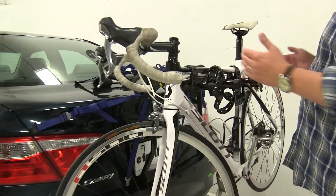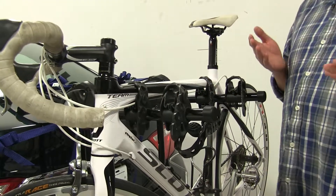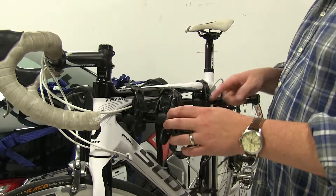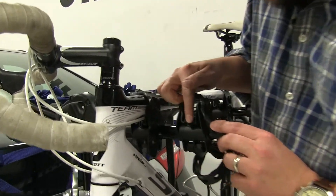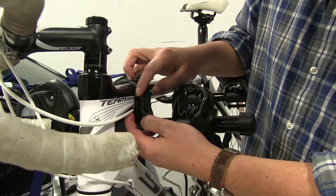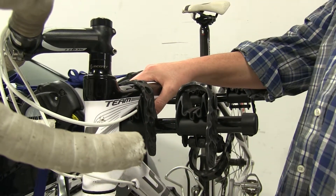The cradles themselves are adjustable along the arms, and this is to accommodate loading and also to keep the space between the bikes a little bit further apart. We also have these sections here which, if you look at the bike we have installed, will actually allow your cables to sit in there and not get crushed by your frame once they're installed.